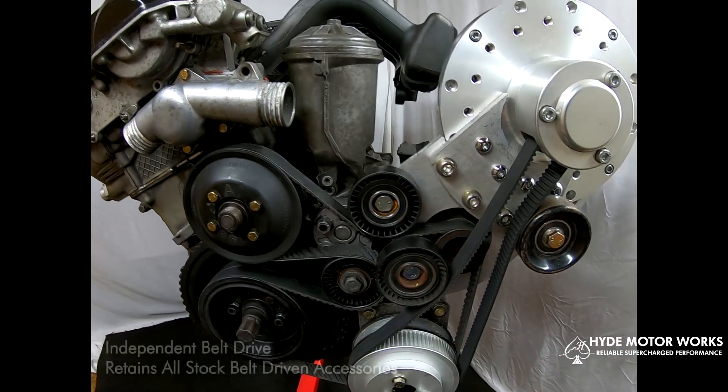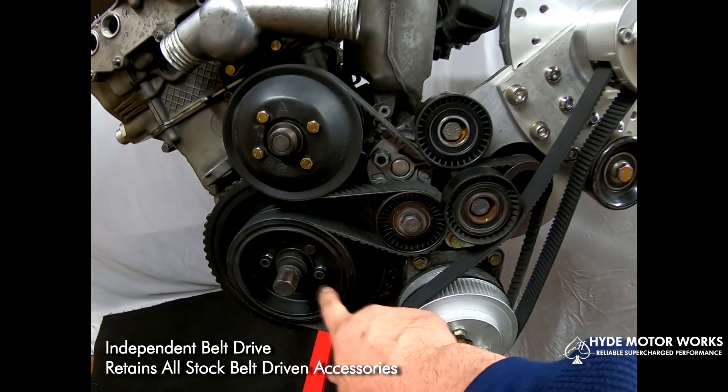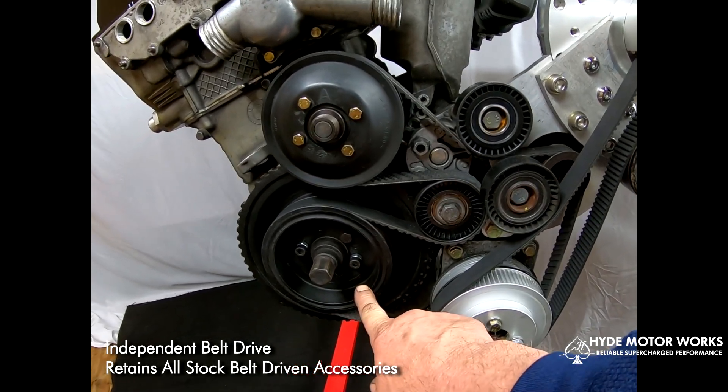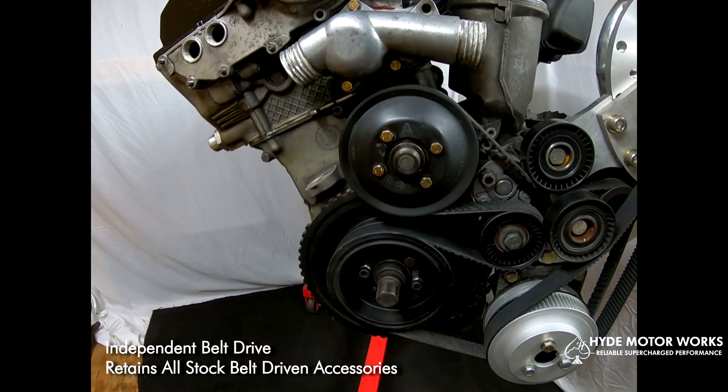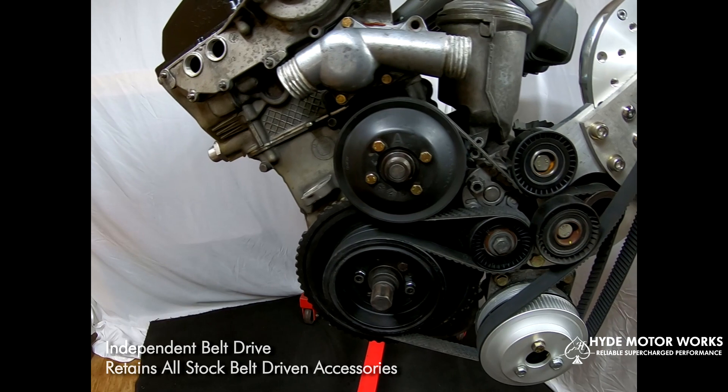If you had the AC components fitted, the AC pulley would be on the front of the crankshaft pulley and the AC compressor would also be on the side. The supercharger does not interfere with any of those parts.